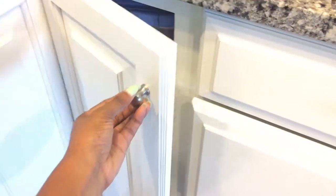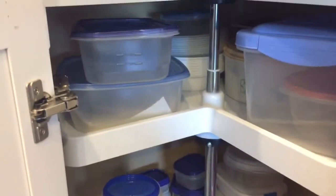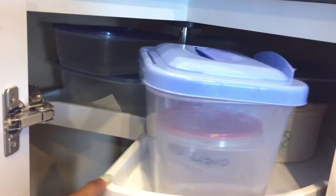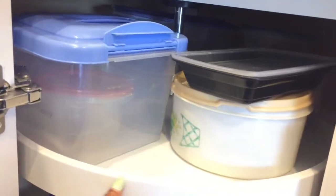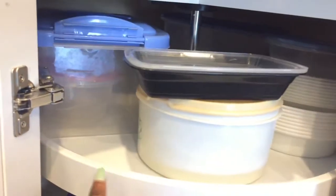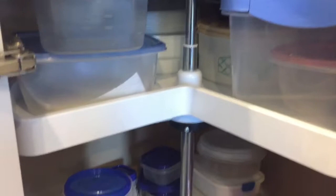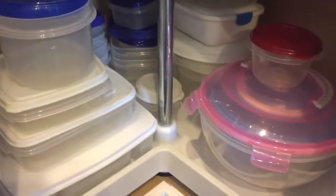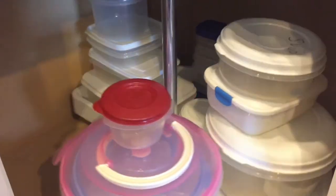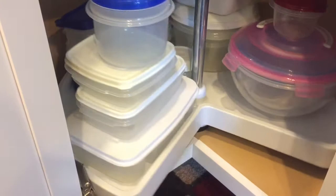In this corner cabinet is where I keep all of my plastic storage containers, and oh my goodness, I have a lot. What I do like about this cabinet is the lazy Susan feature, which makes it so easy to get to what I need just by turning it. There are two levels, so I'm able to store a whole lot of plastic storage containers and access them very easily. This is not a good look for a person trying to embrace a minimalist lifestyle, but it's a work in progress.